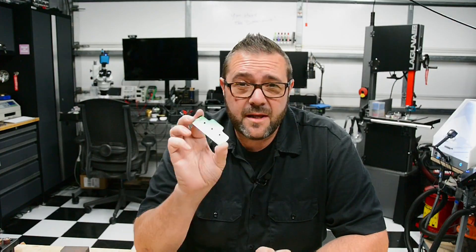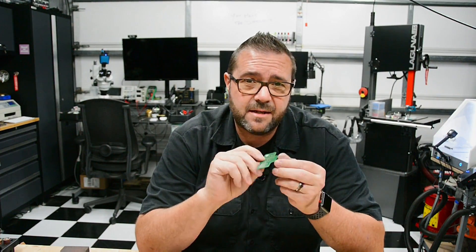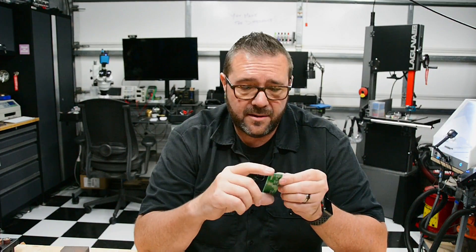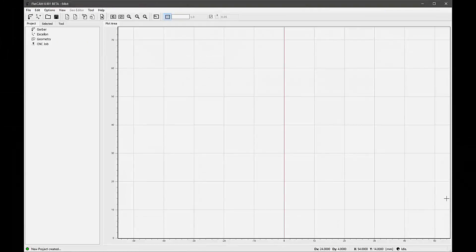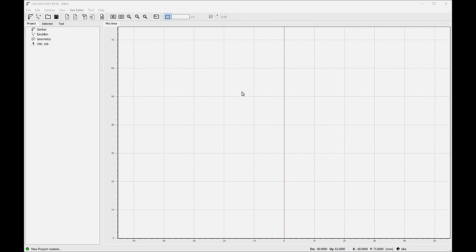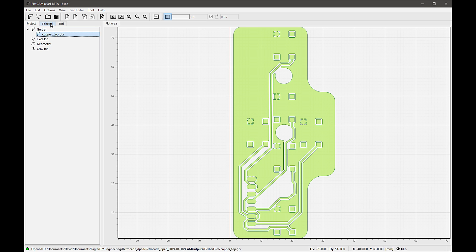For this example, I'll be milling a controller board for my retro arcade. This particular board is used for the D-pad and it's designed as a double-sided board, but in actuality it's simple enough to be a one-sided design — let's just go with it and see how it turns out. In FlatCAM, I load the top copper Gerber file, select the file, and click on the selected tab. The selected tab will always have parameters relative to the file that is selected. On the selected tab, I determine the geometry that will be created: things like the tool diameter, how many isolation paths, what percent of overlap per path, and so on. When I'm done, I generate a full geometry.